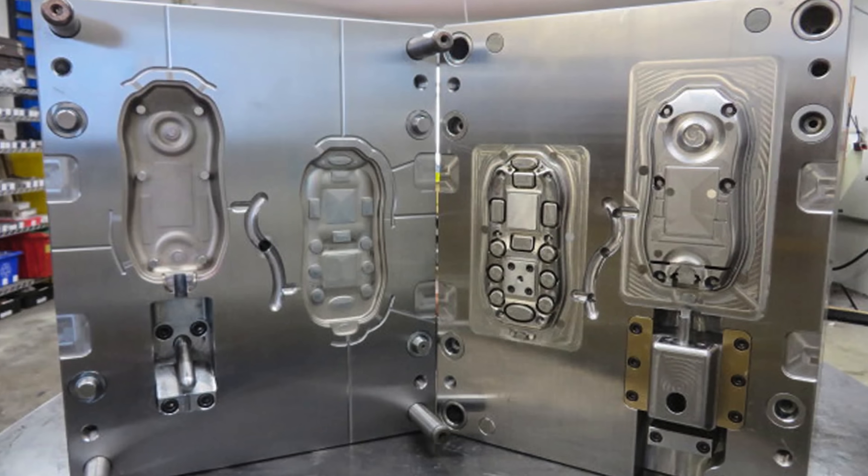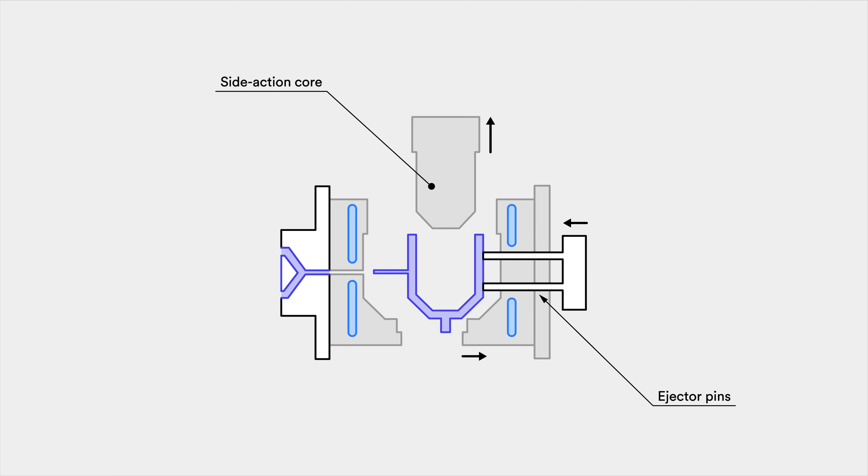The simplest mold is a straight pull mold. It consists of two halves: the cavity, which is the front side, and the core, which is the back side. In most cases, straight pull molds are preferred as they are simple to design and manufacture. If more complex geometries are required, retractable side action cores or other inserts are needed. Side action cores are moving elements that enter the mold from the top or the bottom and are used to manufacture parts with overhangs, for example a cavity or a hole.